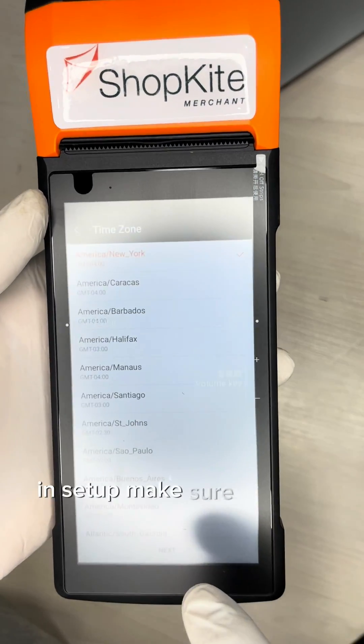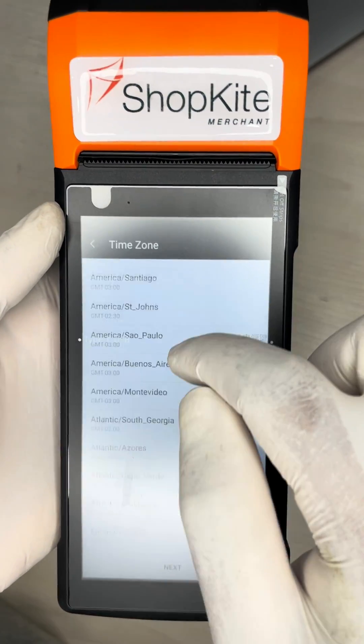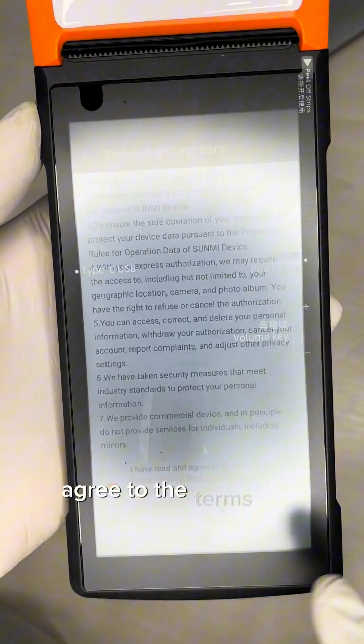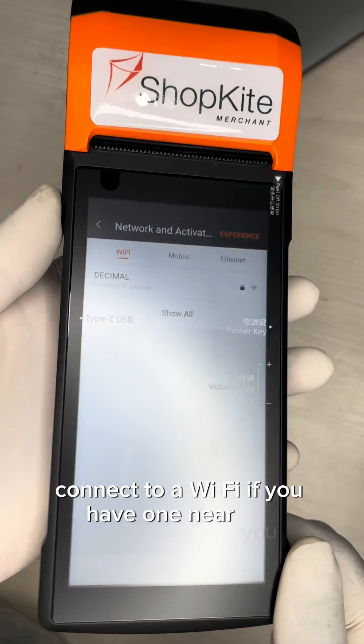In setup, make sure to select your country and time zone correctly. For time zone, select Africa/Casablanca. Agree to the terms and policy, and connect to a Wi-Fi network if you have one nearby.